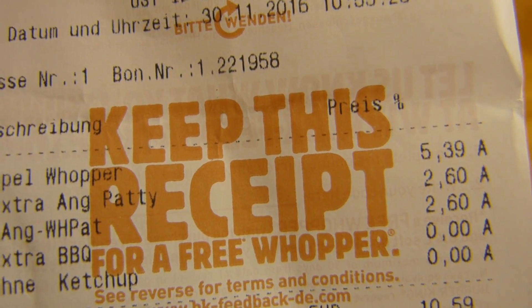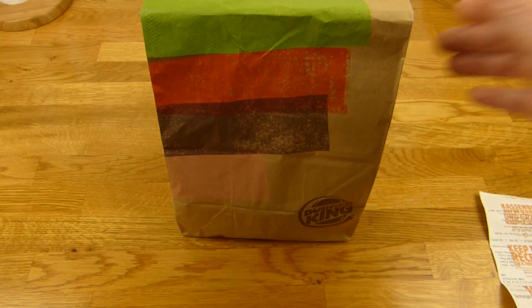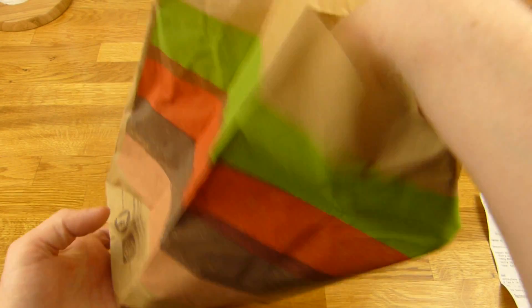So I paid 5.40€ for a bun, lettuce, onions, pickles, barbecue sauce, and a little bit of mayo. Let's check that out. Maybe there are extra patties on it — I don't know — but this one is not tall enough. And no napkins either. The price is not high enough for napkins, apparently.